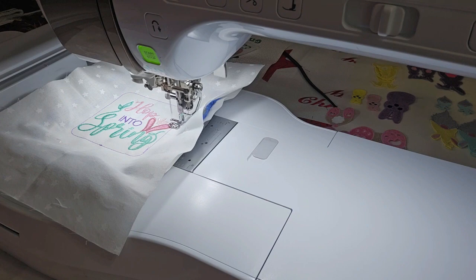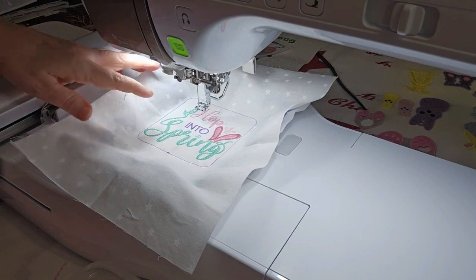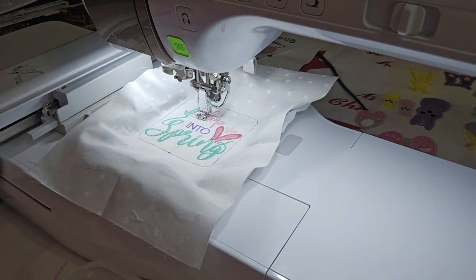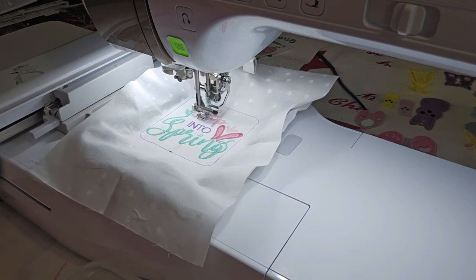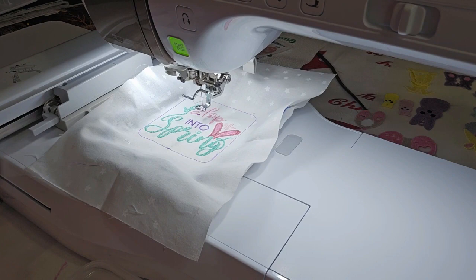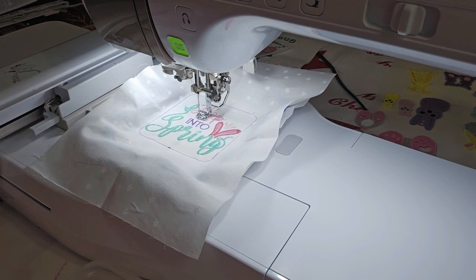Color number eight is going to stitch a bunch of dots in lavender. There are quite a few of them and it's going to stitch and tie off, then stitch and tie off over and over again, so you'll just have to give it a little time. We're sixteen minutes into the eighteen-minute total stitching time.